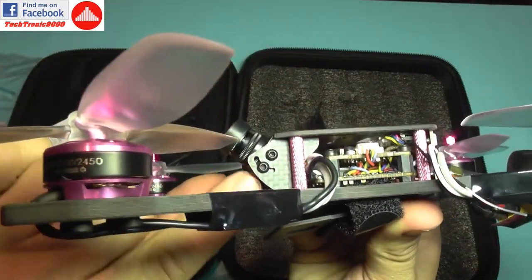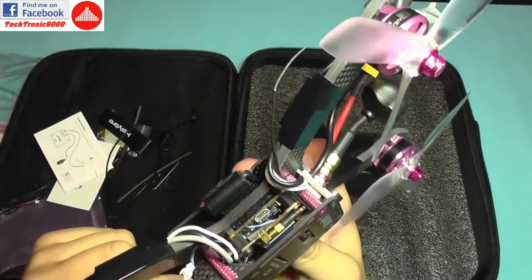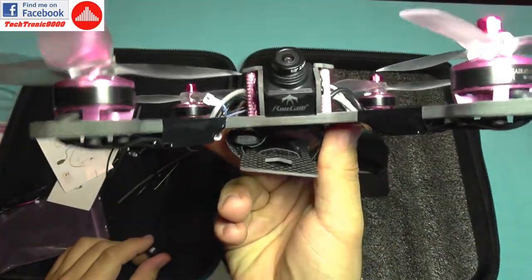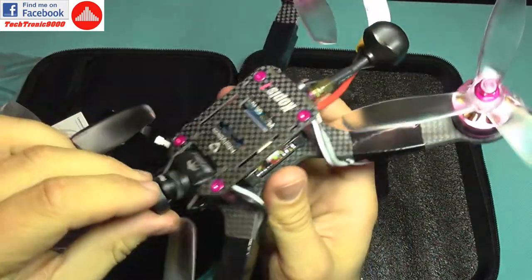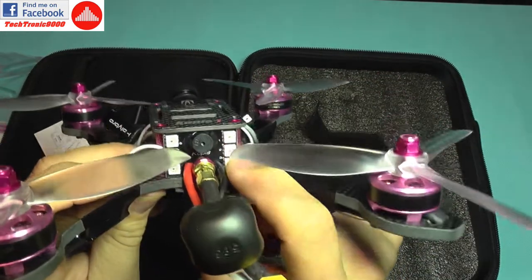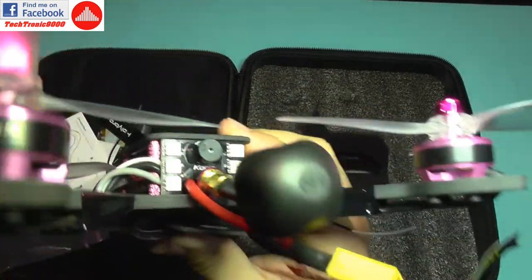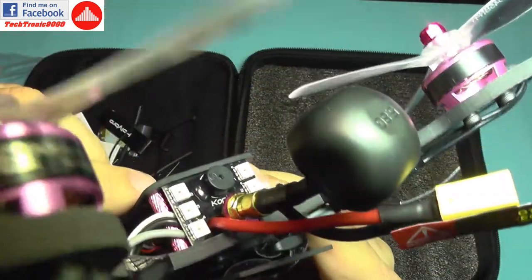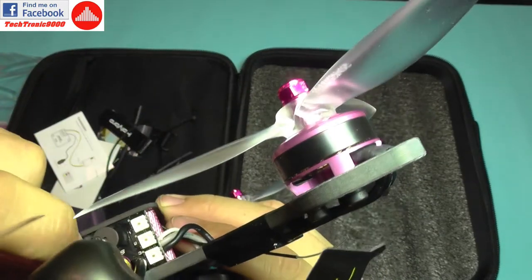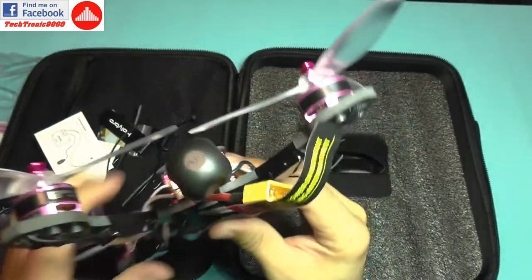The camera is mounted on an adjustable holder — just unscrew the two hex screws to adjust your angle as desired. It also comes with a lens cap for protection. On the rear there are six RGB LED lights and a buzzer. Looking closely, the buzzer is not only soldered to the board but also has additional glue applied.